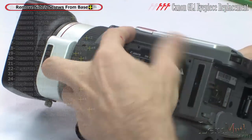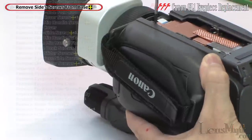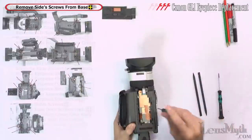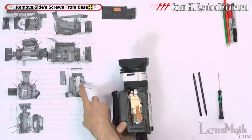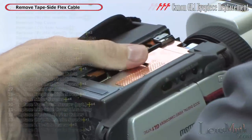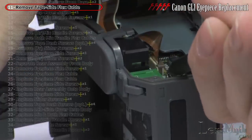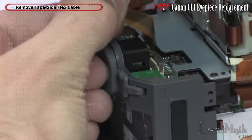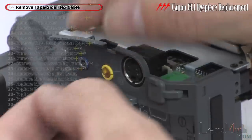In case it hasn't already popped off, pull off the base and remove the two screws from underneath. Pry the tape side cover away from the body, carefully detach the flex cable, and set the cover aside along with the rubber AV cover.